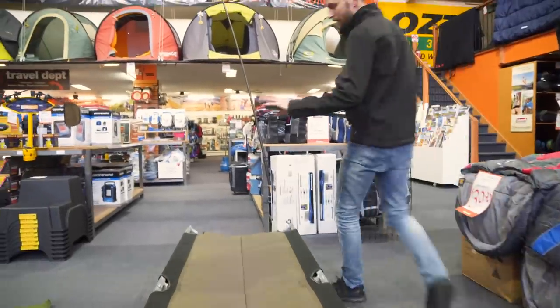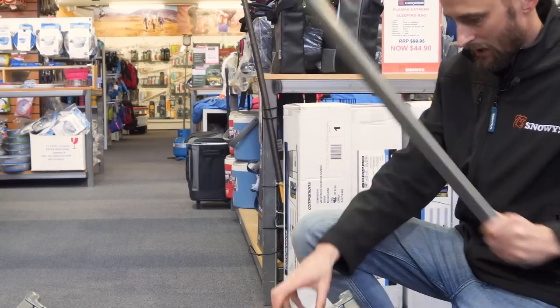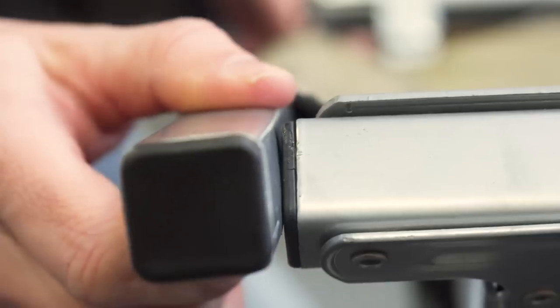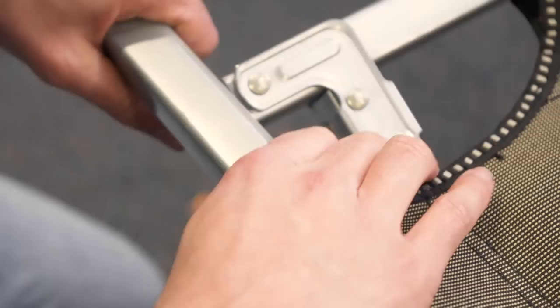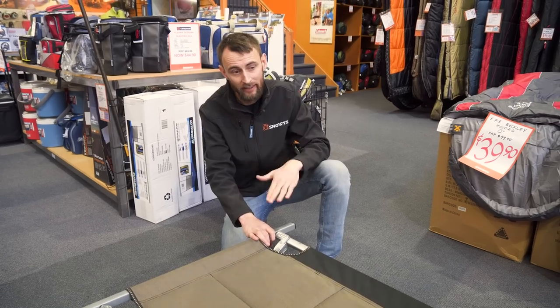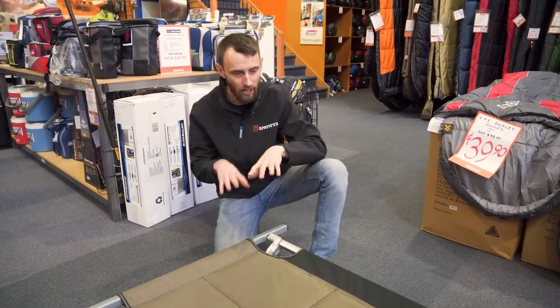For the other end, make sure again that you have the proper end going into each side. Start with the short end and feed it through. This end can be a little bit trickier than the first because you've got the tension on the fabric. It might take a bit more effort to pop it on. This is our display model, so we've set this up numerous times and it clicks in pretty easily. When you first buy one, it can be a bit hard — you've got to really pull it to get it in place — but the more you do it, the fabric will slowly stretch just enough to make it a lot easier. So don't stress if it's a bit hard the first few times; it will get easier.